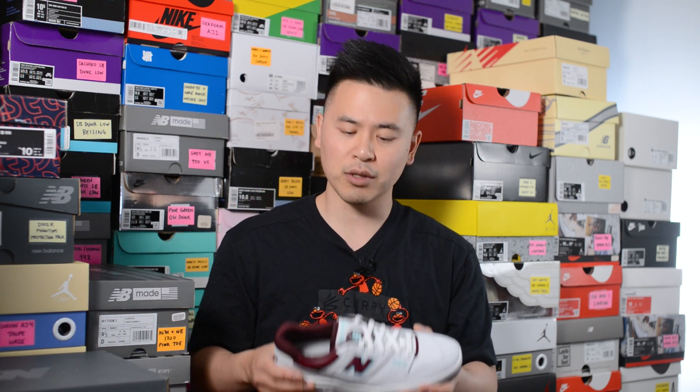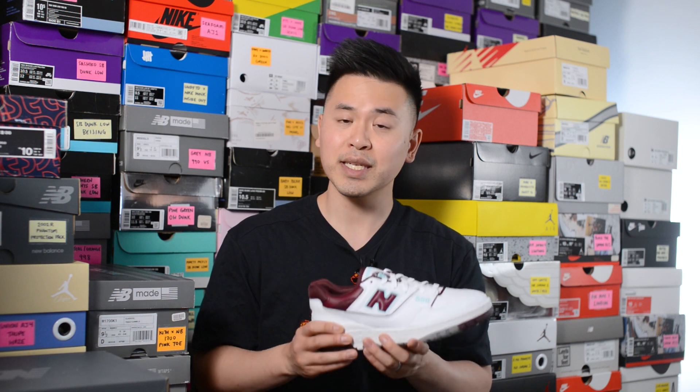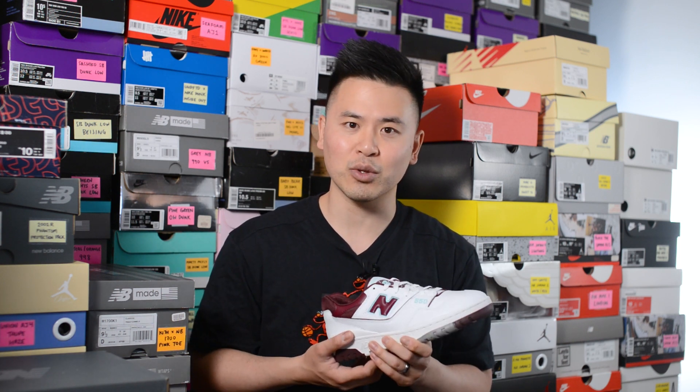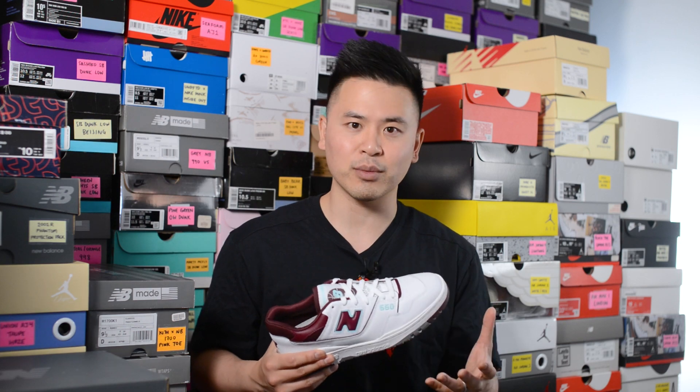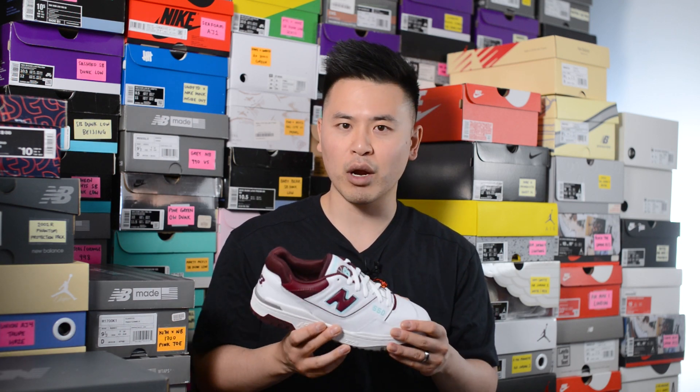Moving on to comfort — the 550 in general is decently comfortable, but the majority of that comfort is coming from that very well padded insole. However, with these GR colorways the leather feels a lot stiffer, so straight out of the box it can feel a little bit uncomfortable. It's one of those sneakers you really have to wear and break in.